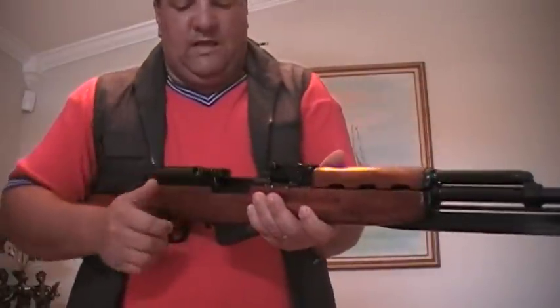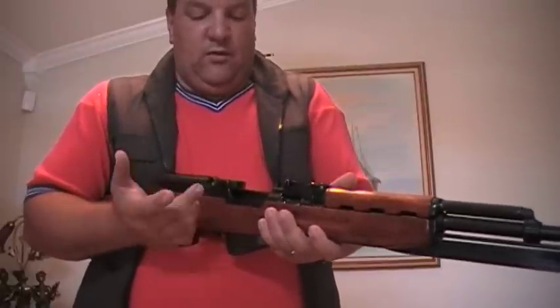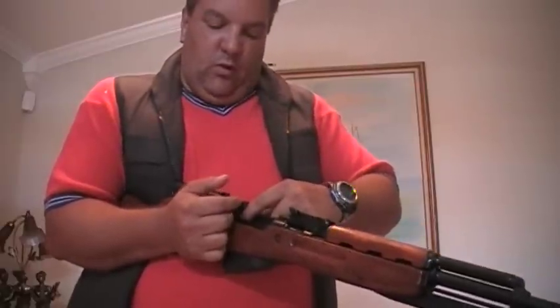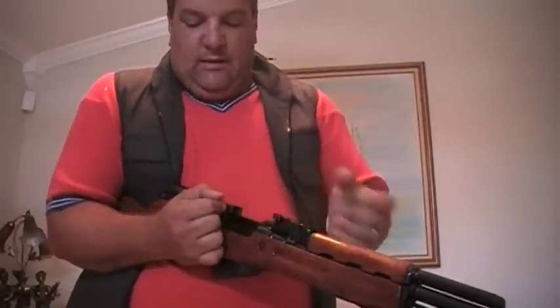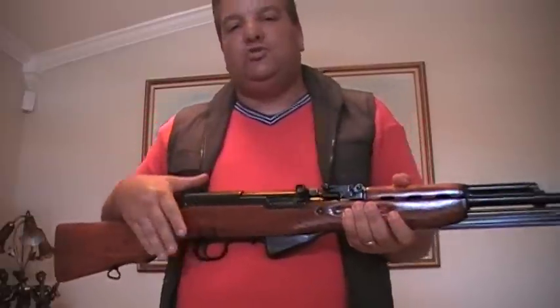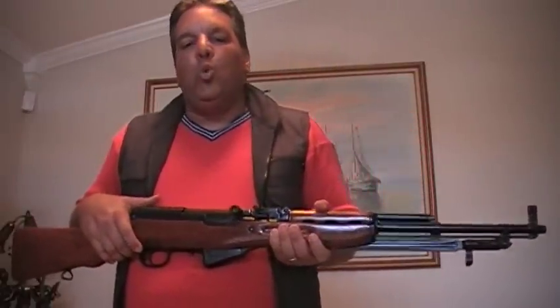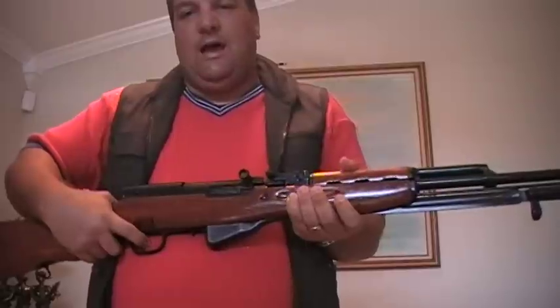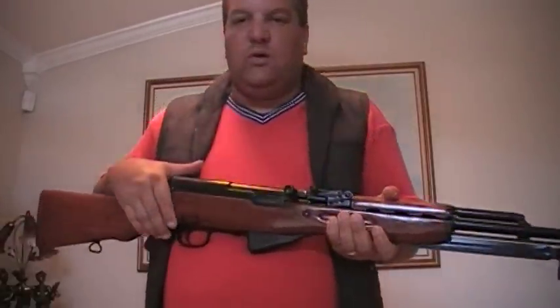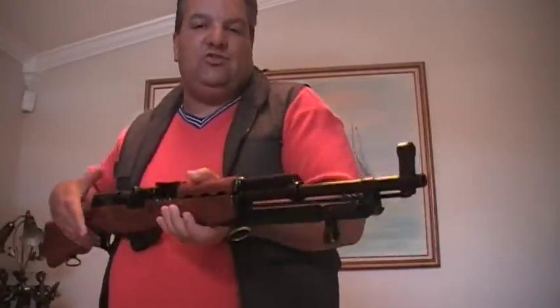The bolt cycles really good. As you guys know about SKS, when you cycle the bolt back on an empty magazine, there's a little thing here that holds the bolt back, so you have to bring it down and go forward. This one has a really nice trigger. On this one and on my Jugo Sniper, I changed the trigger spring — there's a company called Wolf you can find on the internet. You get the trigger spring and it gives you like a two-stage trigger. I changed the trigger spring on this one and on my M59/66 Jugo Sniper.